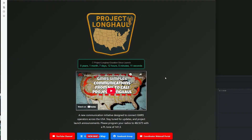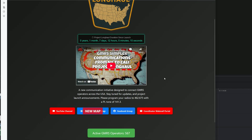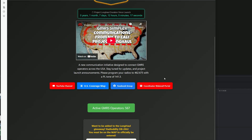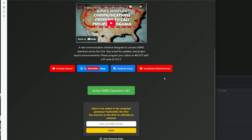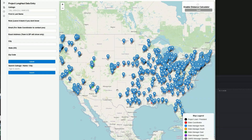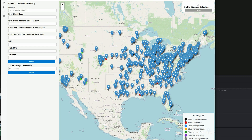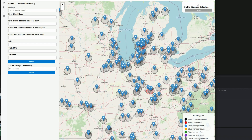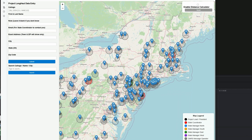From New York clear out to Cali's golden sands, we're showing what the airwaves were made for with our hands. No repeaters, just a shout and a will that won't fall — that's the heart and soul of Project Long Haul.